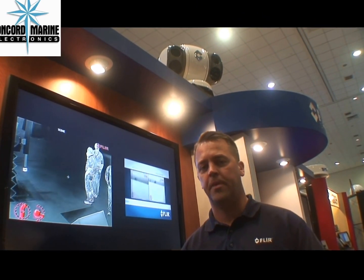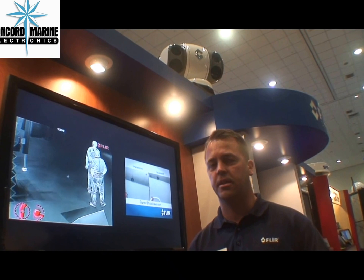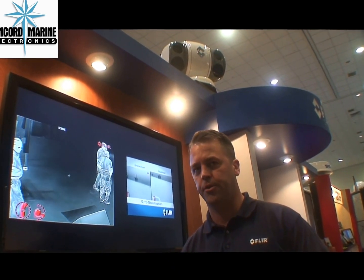Hi, my name is Dan Ritchie with FLIR. We're here at the Miami Boat Show, and I want to talk to you about our latest Mega Yacht product — it's the MU602.